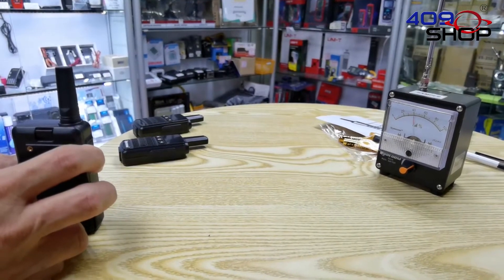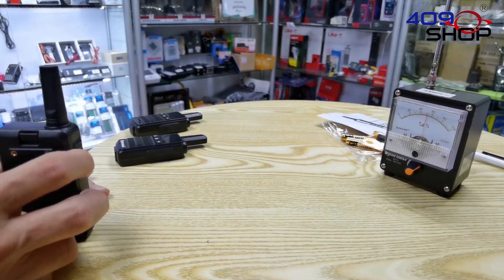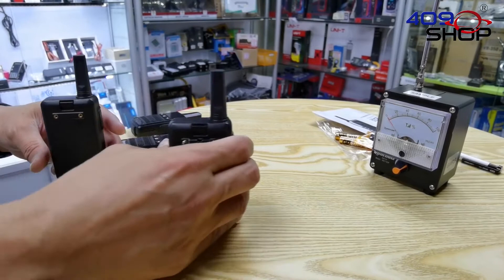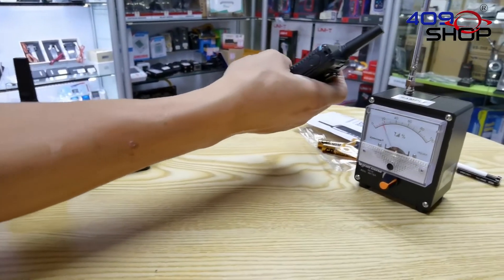Now we're going to test it again with another model. The first one has pretty good signal at around 50. But for the second one, the needle did not move at all. I have to put it really close to the meter just to see movement.